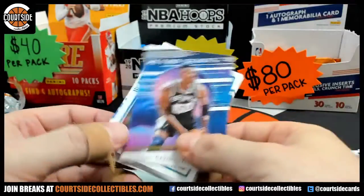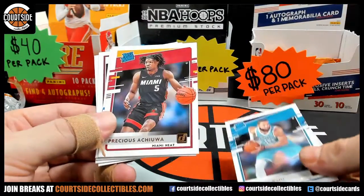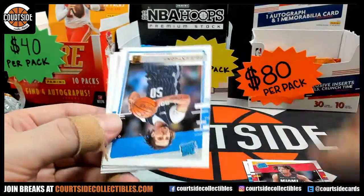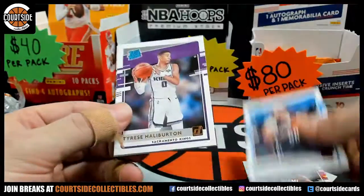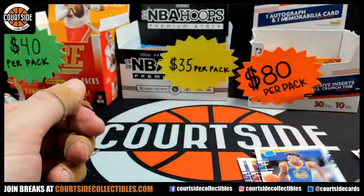David Robinson on the Retro Series, and let's see what we got for rookies — Caleb Martin, Precious, Cole Anthony, Halliburton, Okoro, and a Wiseman. Nice pack, Harry!